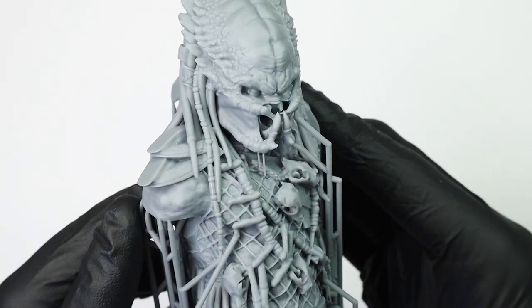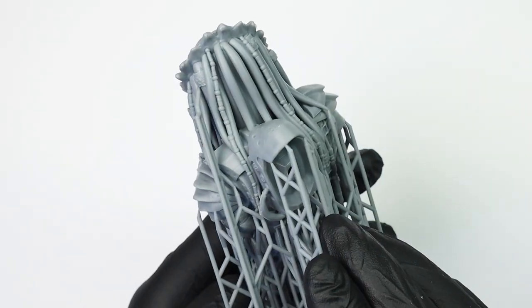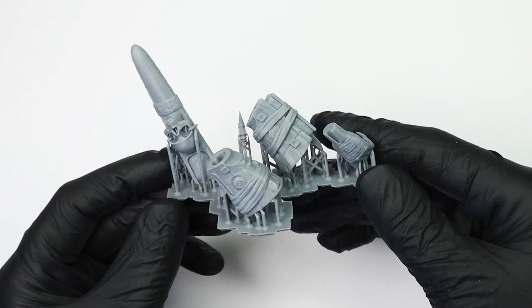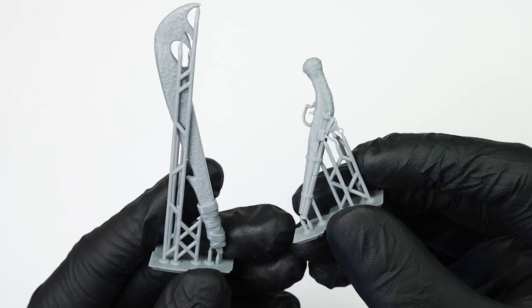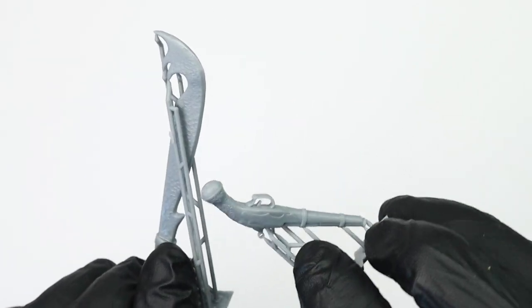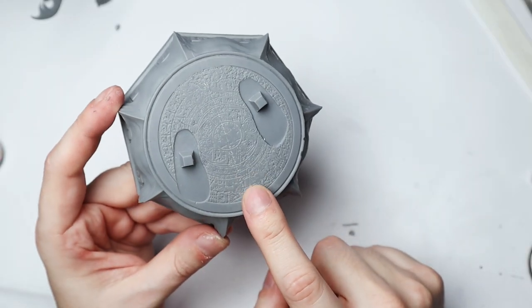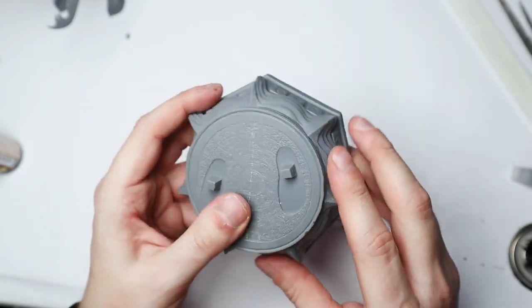I printed the largest parts first — the head and torso — and that was a successful print; the details look just amazing. The last part I printed was the huge base, and for some reason it printed with a nasty line going over all the cool details. I'm not sure what happened — maybe someone bumped into the printer — but I was able to sand it down without losing any details.